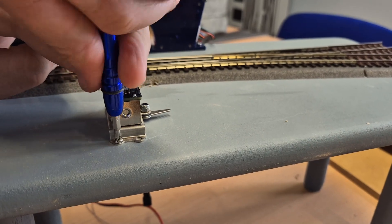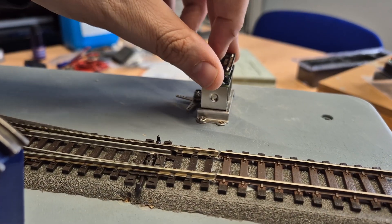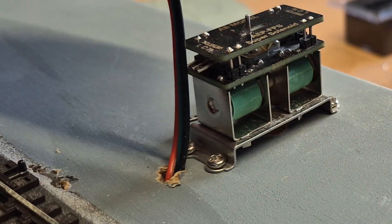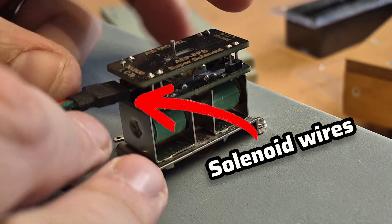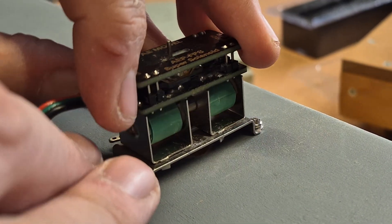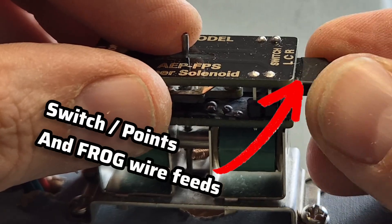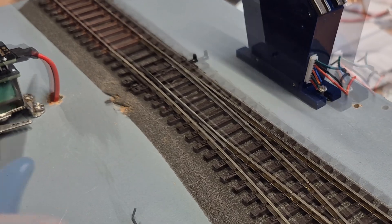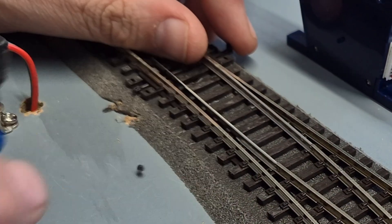But what about surface mount solutions? All you need to do is mark out where you want to mount your motor, drill some little pilot holes, screw the motor down — not too tightly — and then of course drill a nice pilot hole to feed your wires through to underneath the baseboard. So you've got something which looks a little bit like what we have here: everything nice and neat and tucked out of the way, so we can crack on with what we need to do underneath and on top of the baseboard.